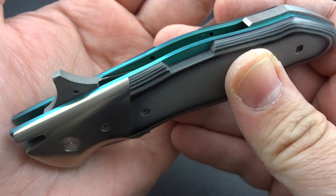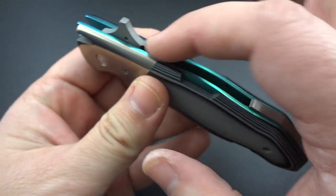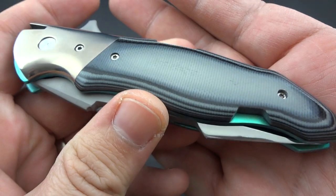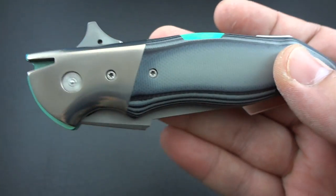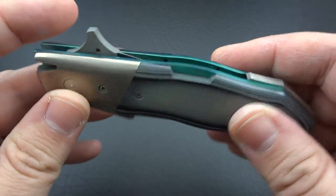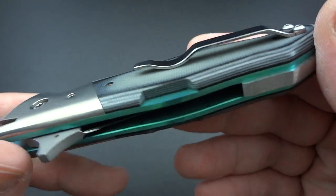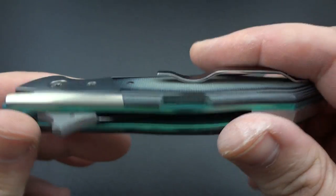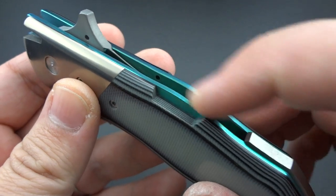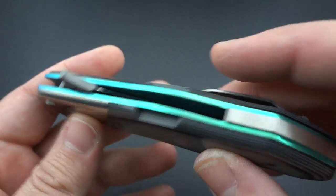The dealer actually contacted me and said my order came in at the same time but they had to honor the other one first. That knife was done with purple titanium and purple lightning strike carbon fiber — something I had never seen before. It was incredibly gorgeous. So ever since I saw that and lost out on it, I had wanted an Inertia. Then I came across this one sitting on the same dealer's website and decided to pull the trigger. I've never seen teal blue titanium before, and it's absolutely gorgeous.